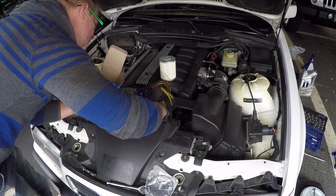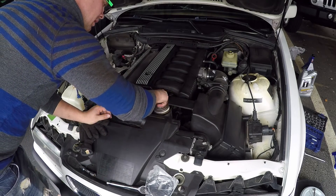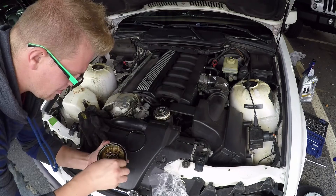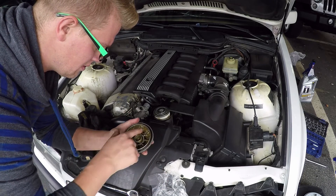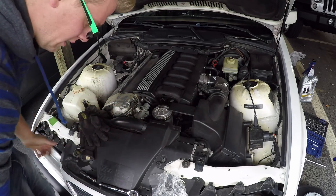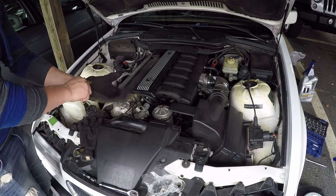Let it drip a little bit, then pop the old filter in the box on the ground. The new one goes in exactly like you pulled out the old one — just drop it in. Grab some of that oil and always re-lubricate the new gaskets so they don't stick. Remove the old gasket from around the cap, get the new gasket, put some oil around it so it doesn't stick. Set it down, drop the pin back in, start it finger-tight, and then just tighten it down.